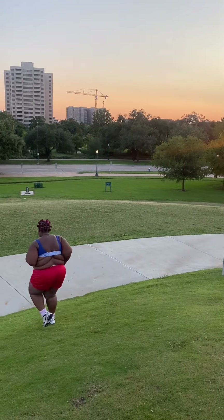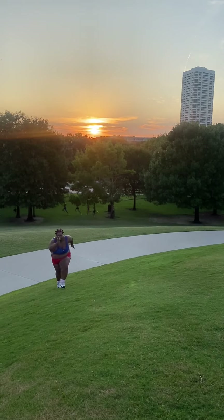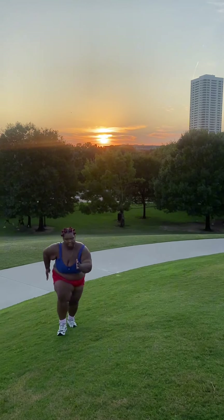Last but not least, I run up and down the hill until I can't go any further. It's the ultimate test of my stamina and determination. God bless you and thanks for watching.